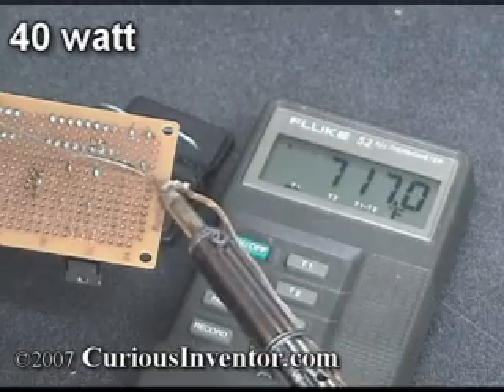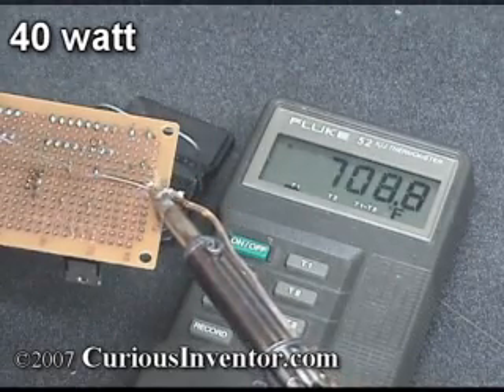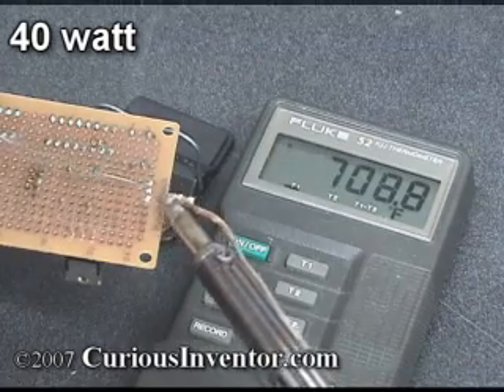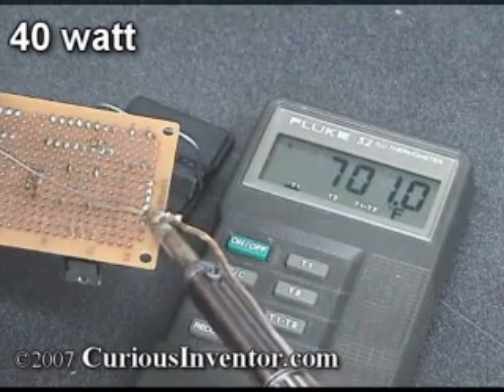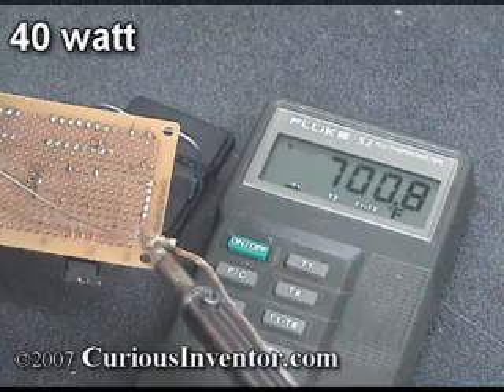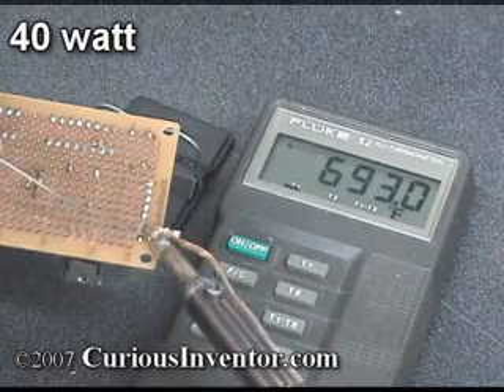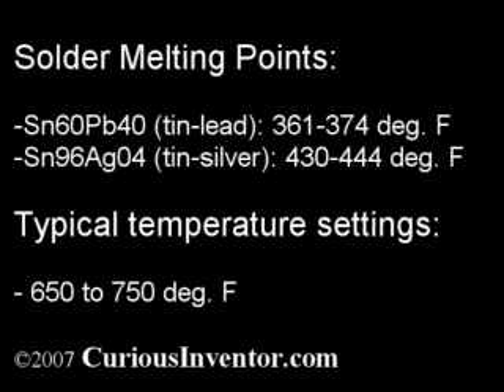The 40 watt iron barely flinches as I solder the DIP chip, and I'm able to work almost three times faster than with the 15 watt iron, which was operating at 450 degrees rather than 700 degrees. As a side note, most professional soldering shops set their irons between 650 and 750 degrees Fahrenheit. Since most standard tin-lead solder alloys melt below 375 degrees and even lead-free alloys melt below 450 degrees, it may seem surprising that iron temperatures are so high — but in most cases these higher temperatures are used simply to enable faster work.